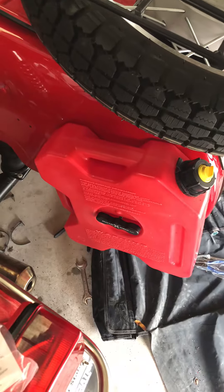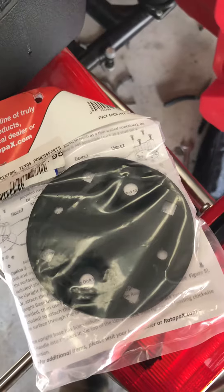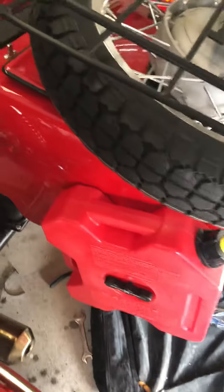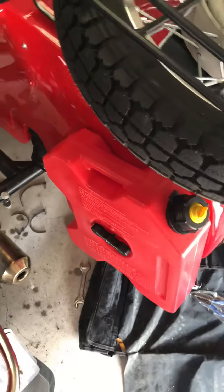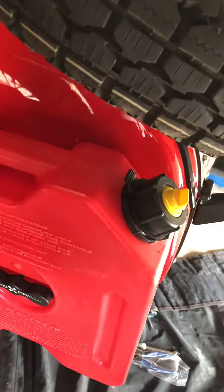Basically what I did is I put a mount like that one, used a magic marker and marked where I wanted the holes. There was a slight curvature to the tub of the sidecar, and I'm going to minimize any play by just putting some weather stripping behind here. The most critical thing is making sure your trunk lid is going to close.